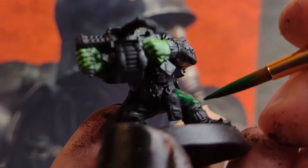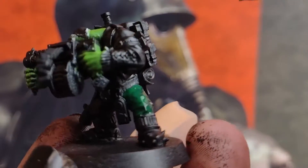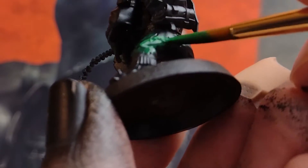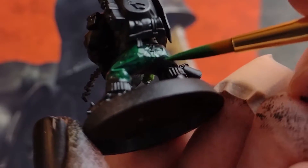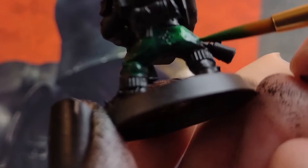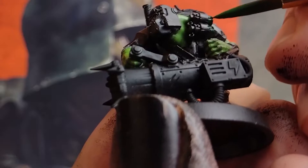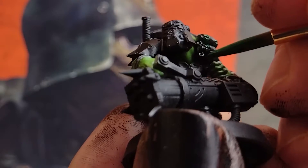It mentions in the Octarius book that commandos often wear green clothing, so not wanting to blend this too much with the green skin, I'm going to pick out a few pieces of cloth with a dark green paint. I'm going to water this down a bit more than usual so that the base colour comes through — it'll really dull down the green so it looks even darker, which will add to the covert nature of these Orks and distance it from that lighter green skin tone. I'm also going to apply this dark green to a few of the grenades, just to suggest they're non-lethal ones like smoke or stun grenades.